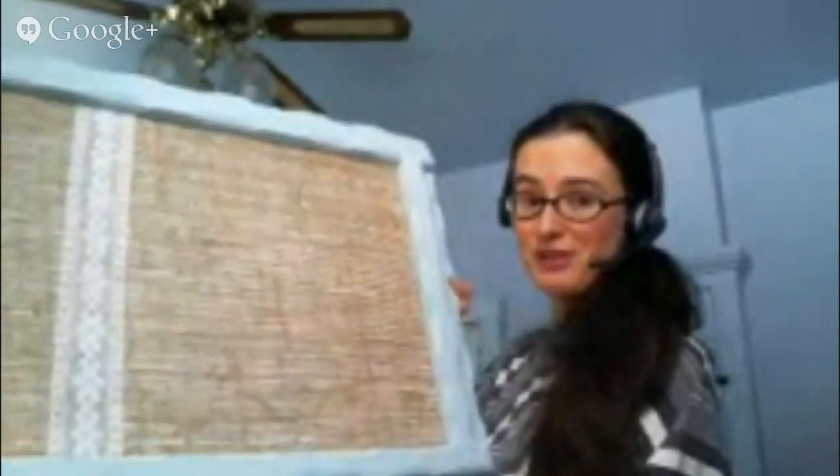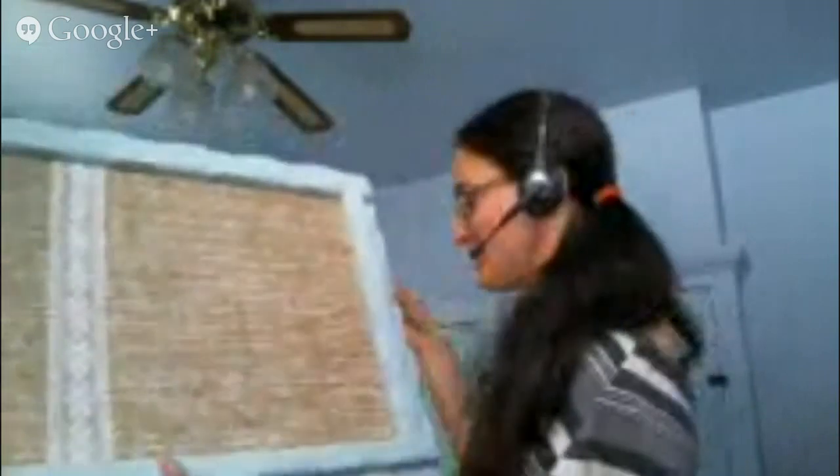Thank you very much to DecoArt for letting us try this amazing chalky finish paint. It is just absolutely amazing to work with — you can get a ton of different looks with it. If you head over to their YouTube channel, they have great videos showing all the different techniques you can use. So many fabulous things you can do with it — just endless possibilities. Make sure you stop by craftyhangouts.com and see all the other great wedding crafts this week. And make sure you check out my blog, mrsgreen.info, and subscribe to my channel so you don't miss any future videos. We will see you soon and happy crafting!